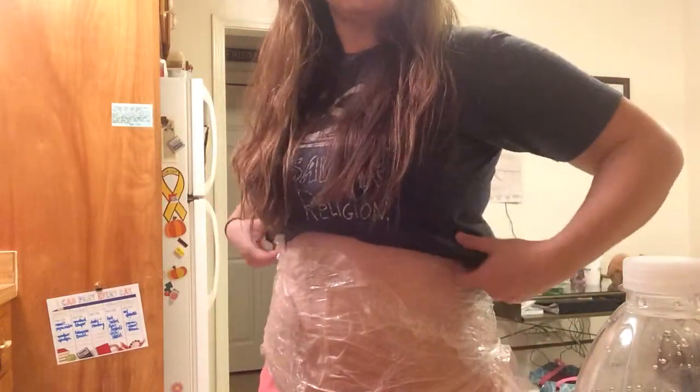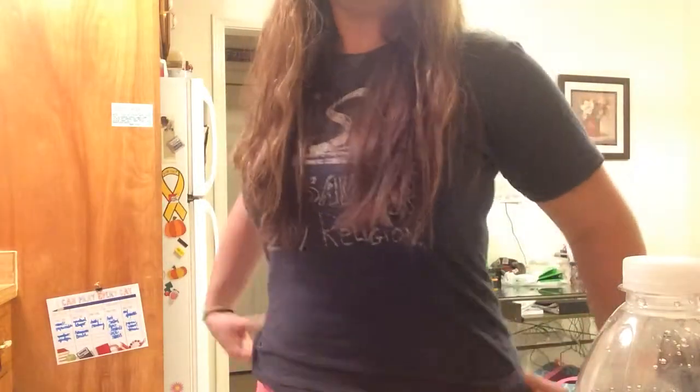That's pretty much it — it's wrapped up. You can put your shirt down and go about your day, go about your busy schedule. You're going to want to leave it on for 45 minutes. You're going to want to drink plenty of water, and then after that 45 minutes you're just going to want to take it off and rub the rest of the excess lotion in, and then throw away the wrap.